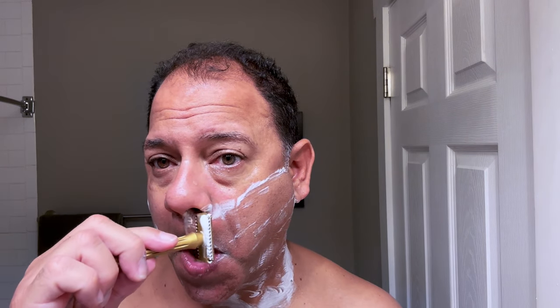The cross-grain pass with the double edge is where you really want to get at the nooks and crannies — under the nose too. Two passes on this side in the books: very smooth, very nice, very efficient shave. Now we'll go back to the Gillette Foamy — yeah, it's got a really nice smell to it.